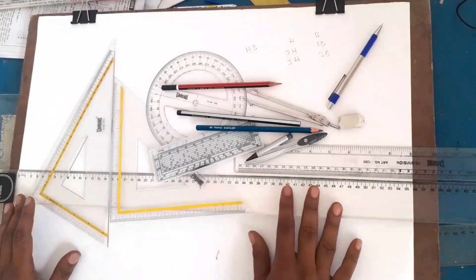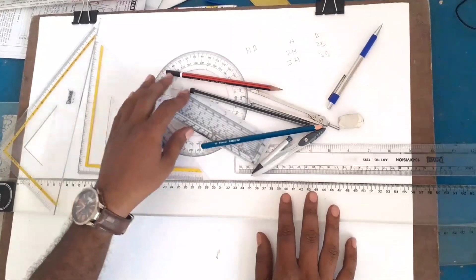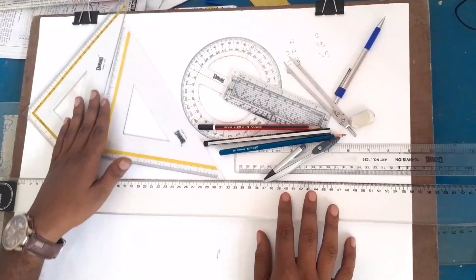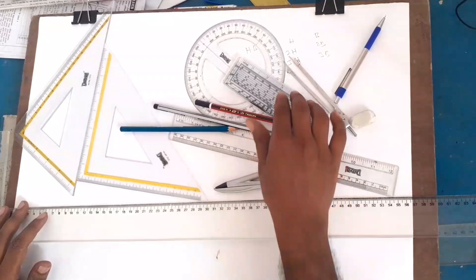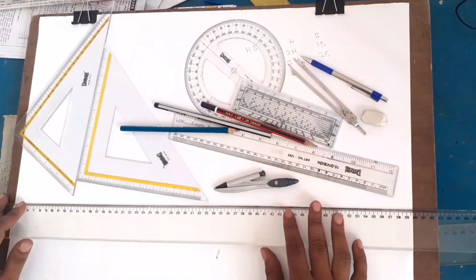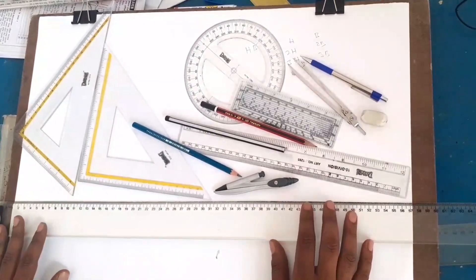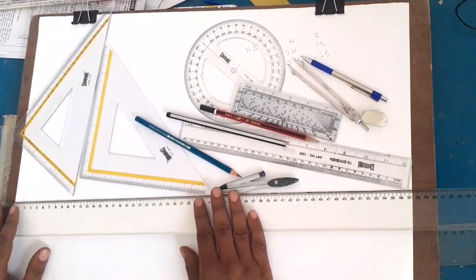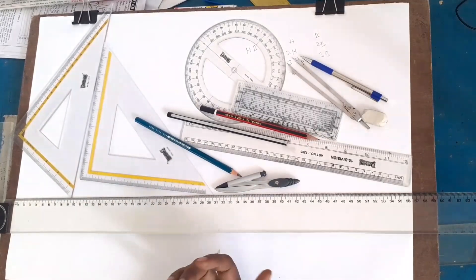I'll show you the engineering drawing so we can do the drawing. If you are a Polytechnic student or a vocational student, please subscribe and keep notifications on, and like the video. Please join this channel — it has math videos on subjects including math, mechanics, physics, and drawing.